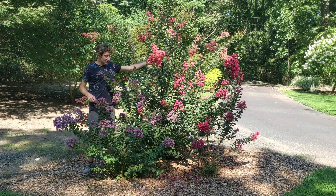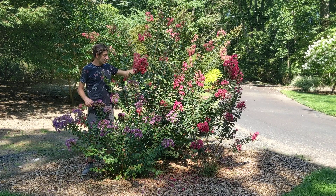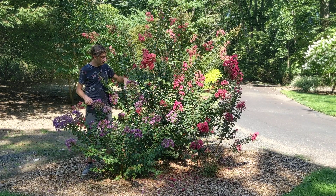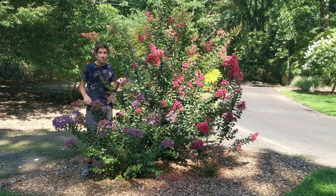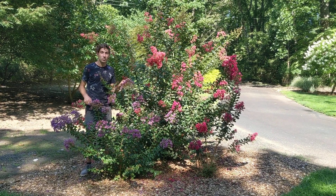And the flowers — you can't beat this. Look at the different colors. We have big flowering blooms, great for pollinators, and I just saw some butterflies around here earlier. Even the seed pods on here, when they're done blooming, are a nice brownish color that you can use in arrangements this fall into winter.